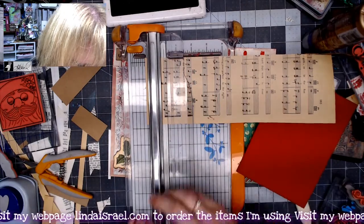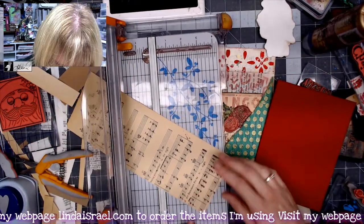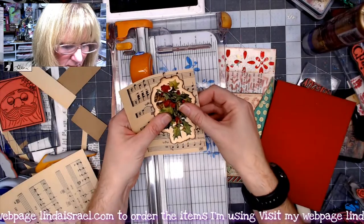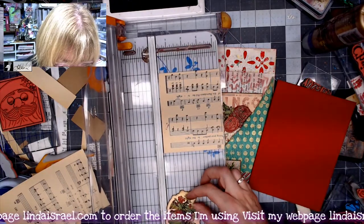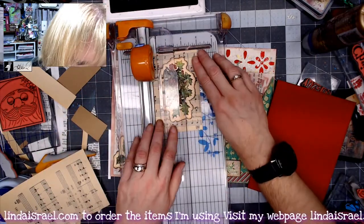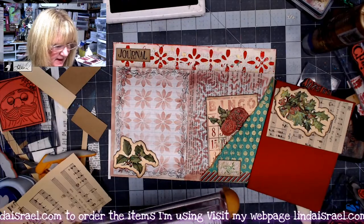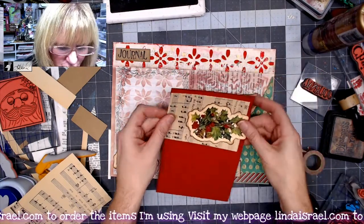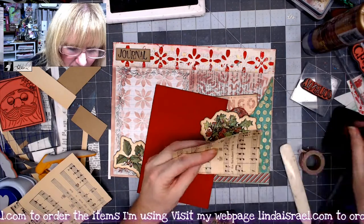I'm trimming off the excess here. This is a five-inch journal card and I want it to be just a little bit of a border. I don't need the whole width or height, so I'll say this is about two and three quarters and go three inches — let's see how that looks. A nice little border — we'll do a three-inch strip. Save all those scraps; you never know! Let's put some distress inks on the music and then we'll glue it down.